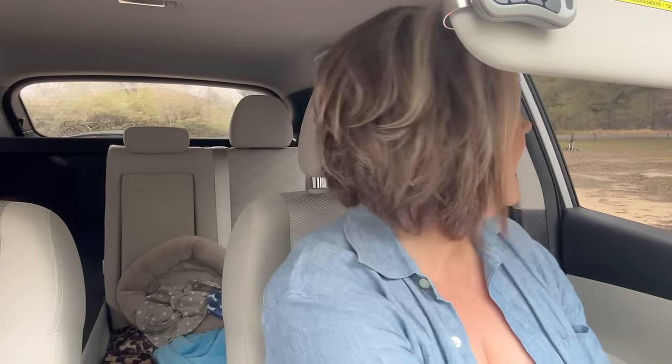Yard sale number one was a no-go — I didn't find anything I needed or wanted. But honey, I'm telling you, if you have kids, yard sales are the way to go. They have so many cute kids' clothes. Kids wear things once or twice and outgrow them, so they're practically brand new. Anyway, on to the next!